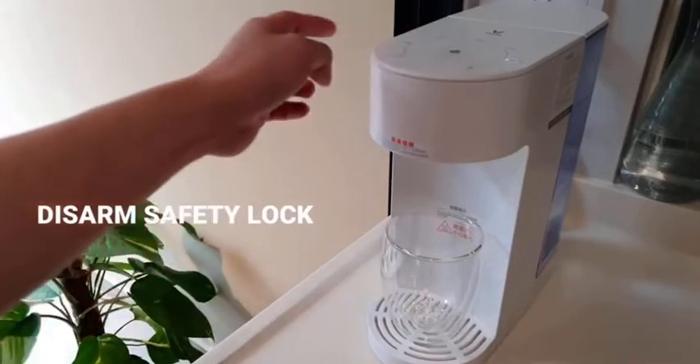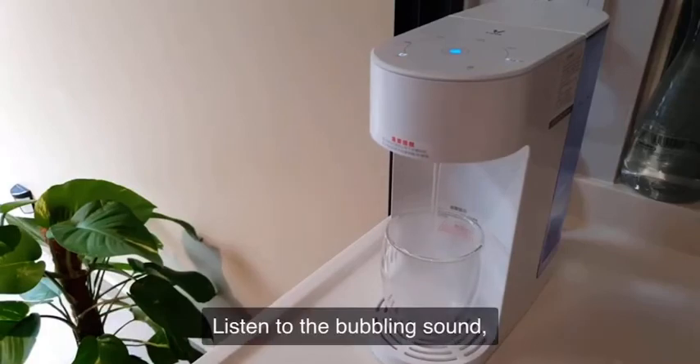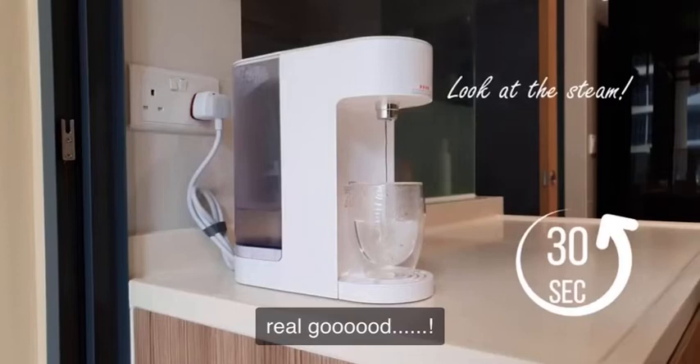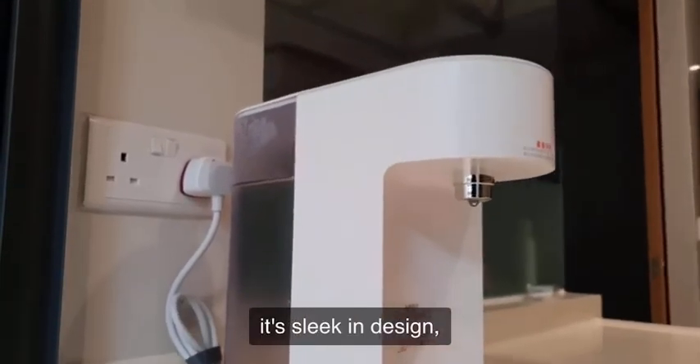Let's look at how easy it is to use. Listen to the bubbling sound — you know your water is gonna taste real good. And voila! I really like this water dispenser. It's slick in design,